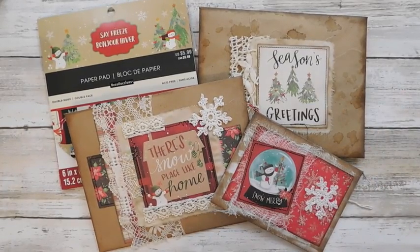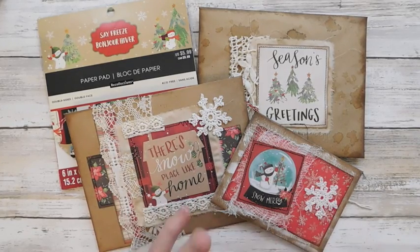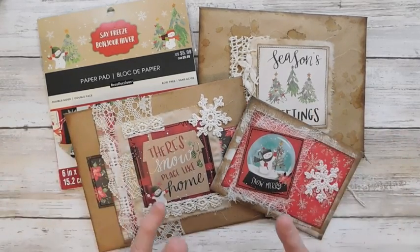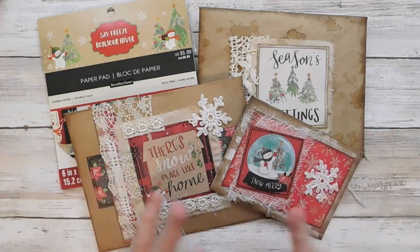Hey everyone, it is Suzy and I hope that you are having a wonderful day today. I have got some fun projects for your easy gift giving ideas. And these are actually a very inexpensive way, I think, to make a lot of handmade gifts for somebody.